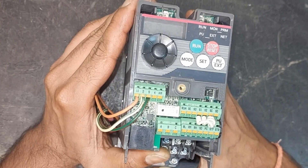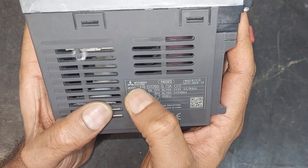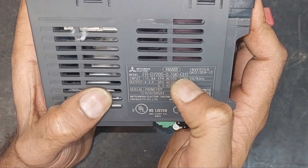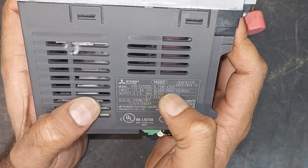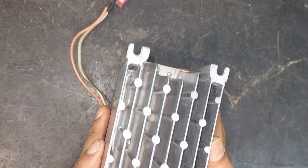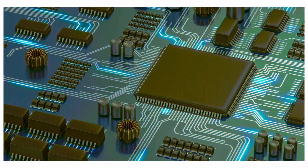Today we have received a faulty VFD for repairing. It is a Mitsubishi make VFD with model number FRD720S, 0.75 kilowatt. Its input rating is 11.8 amperes, 240 volt AC, and the output is 4.2 amperes, 240 volt. There are some issues with it which we will try to repair today.